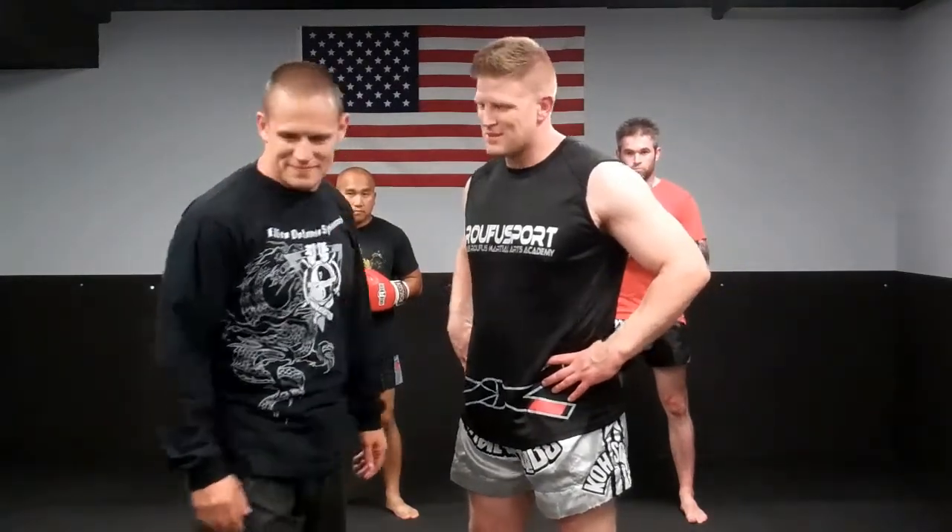Hi, this is Matt Neumark here from Elite Defense Systems. I'm here with Bryce Frank and we're going to get into another video lesson. Thanks, Bryce. Thanks, Matt.